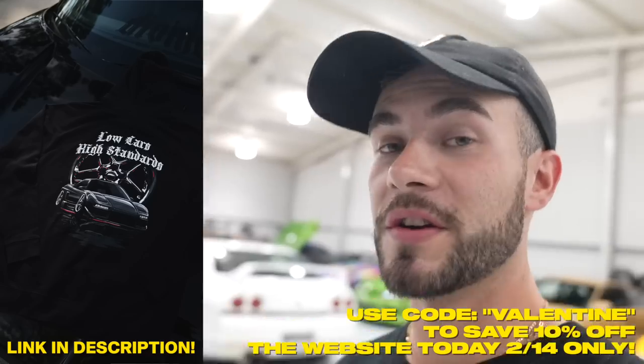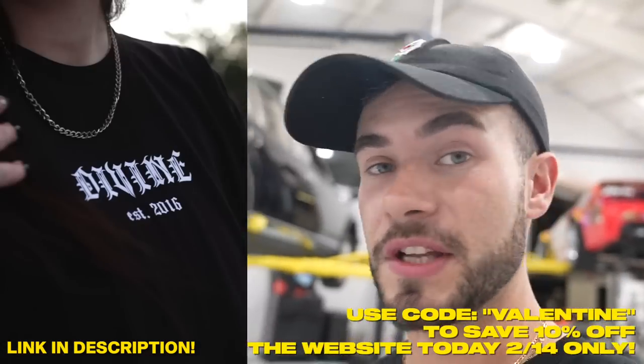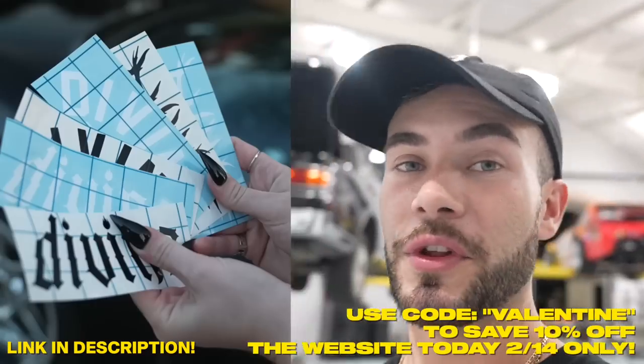Also, the NSX 'Low Cars, High Standards' tees and hoodies are almost sold out. I have probably 30 of each left. So hop in the link in the description, check them out, pick one up before they're all gone.